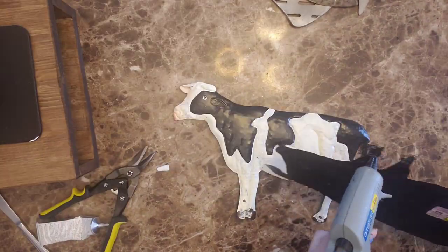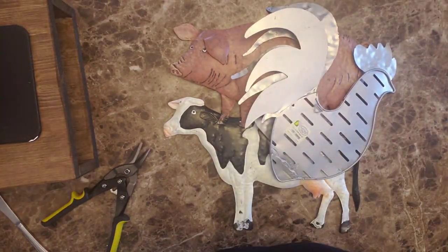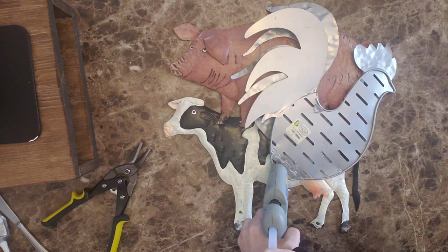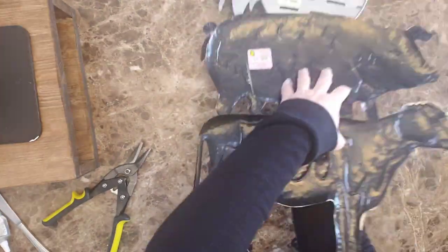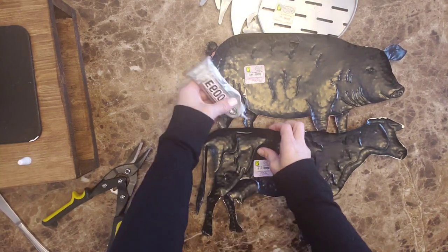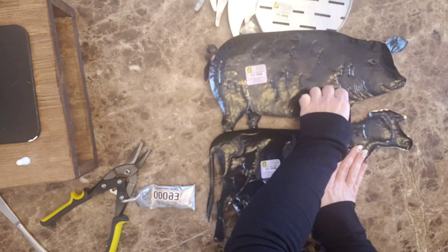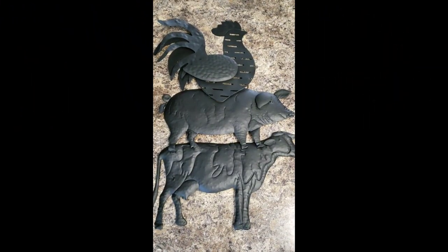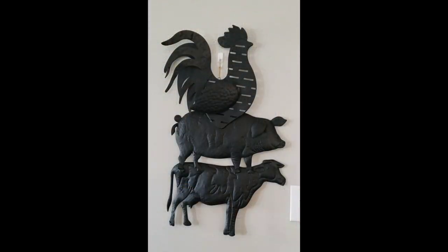I used hot glue and E6000 to attach them all together. My farm animals aren't perfect proportions — the pig is bigger than the cow and the rooster is huge — but I really wanted a stacked farm animals wall hanging. I took it outside and spray-painted it flat black, and the spray paint still brought out all the detail in the animals. I just love it.